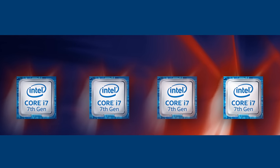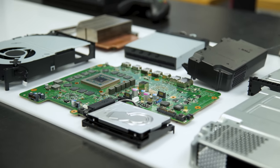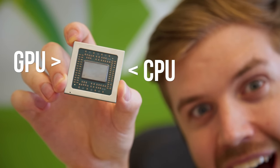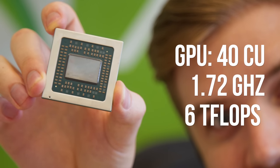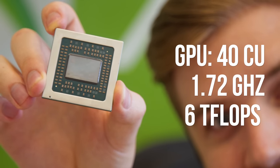We're gonna start with the heart of the system, the Scorpio engine. It's what insiders call an SOC, or system on a chip, meaning it has your CPU and GPU on board. The CPU is eight cores running at 2.3 gigahertz, and the GPU is running at 1.72 gigahertz with 40 CUs at 6 teraflops per second. It has other various Polaris features, as this was a combined project with AMD. You can't just go buy this chip.